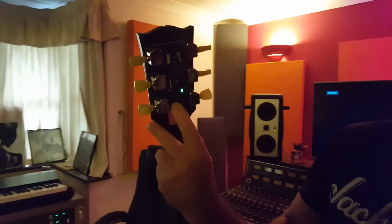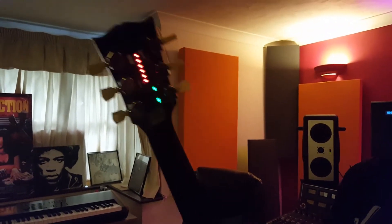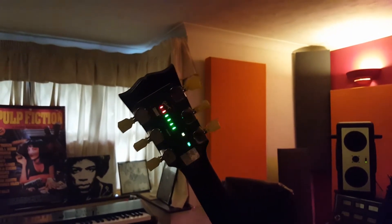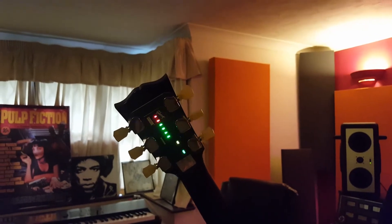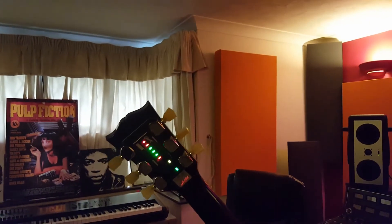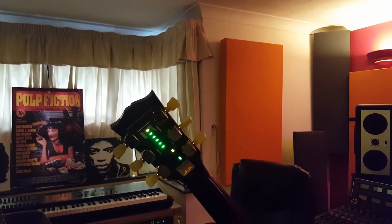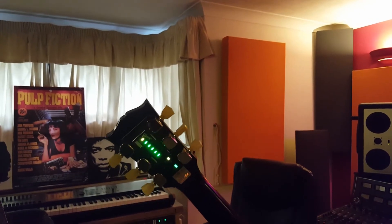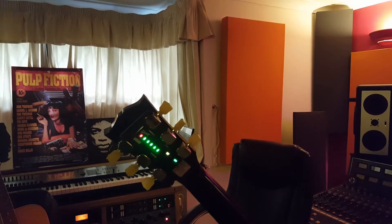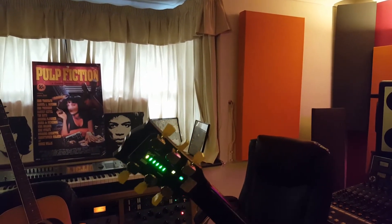So I'm just going to go ahead and power it on. There you go — we'll give it a little strum. Check that out — strum it again. It shows you which strings are out of tune and which ones are in. We'll just make little fine adjustments. You can do whatever tuning you want — you can do drop D, you can program your own tuning. If you've got one string that's out, you can give it its own little pluck there and it'll do it.